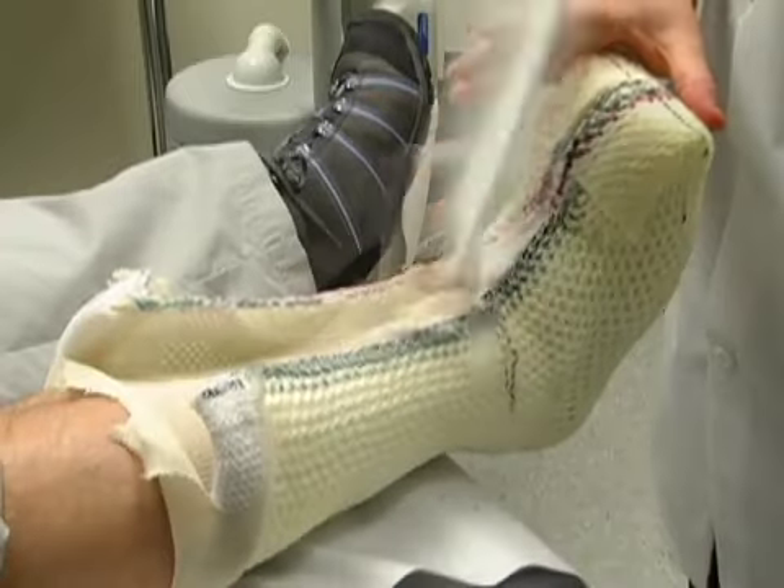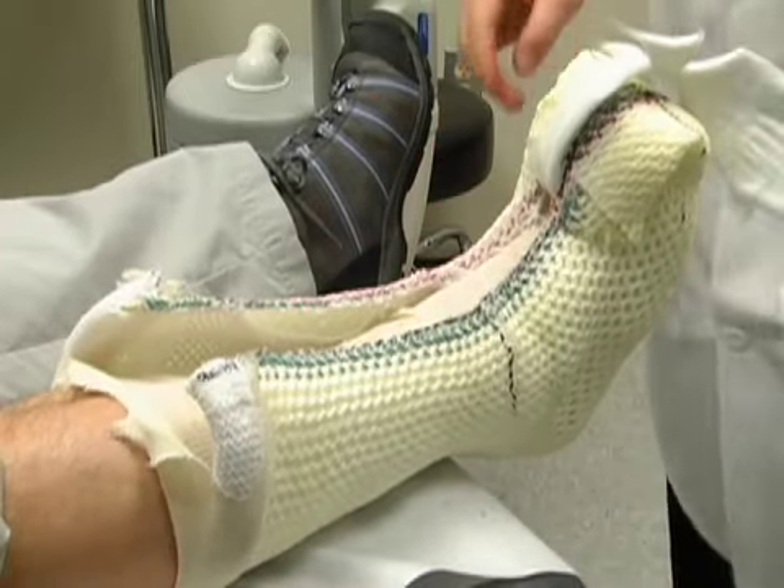Step 5: felt pad removal. Pull the protective felt padding away from the tibia and the dorsum of the foot.